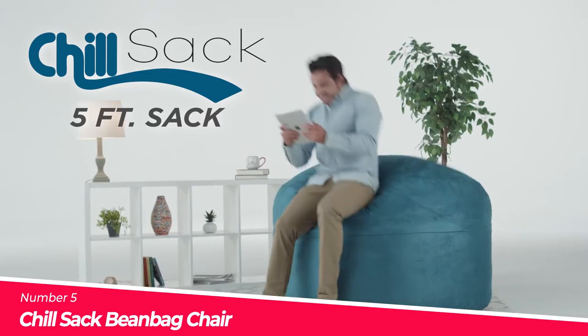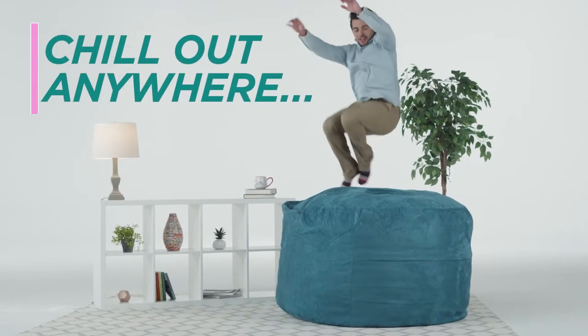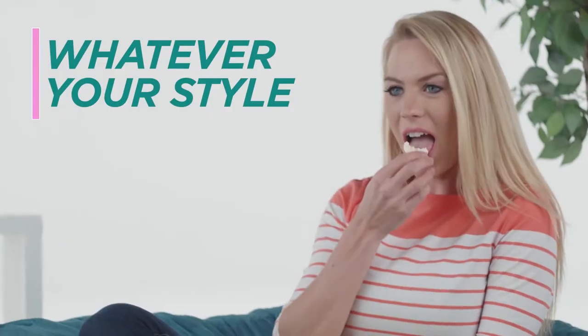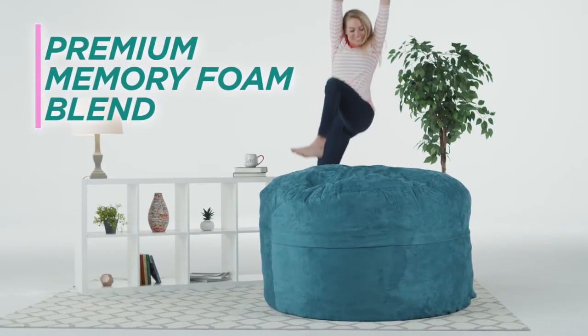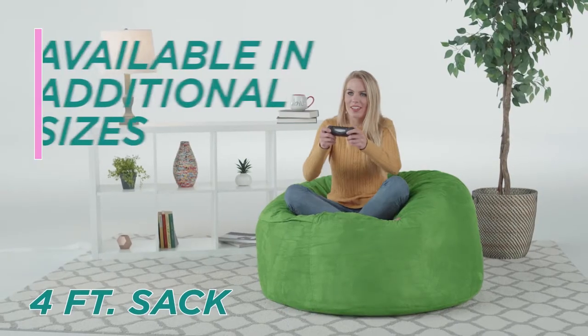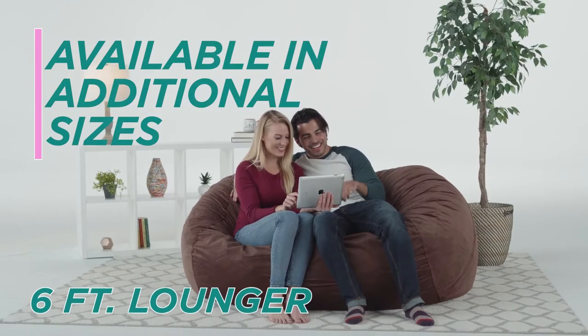Number 5: The Chill Sack Bean Bag Chair. The Chill Sack Bean Bag Chair is a versatile and comfortable seating solution for all ages. It provides ample space for one or two people to lounge. The chair is filled with shredded memory foam that molds to the body and offers superior comfort. The removable micro suede fiber cover is soft, machine washable, and resistant to stains and discoloration.